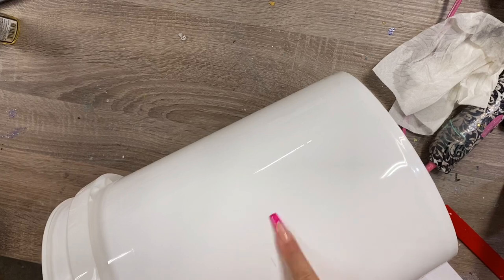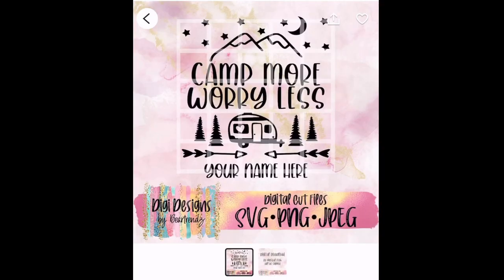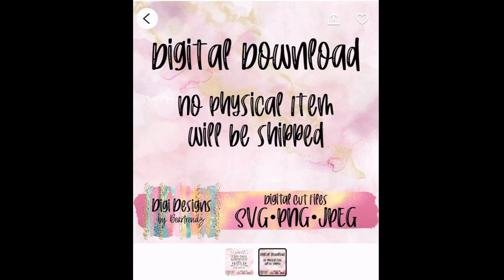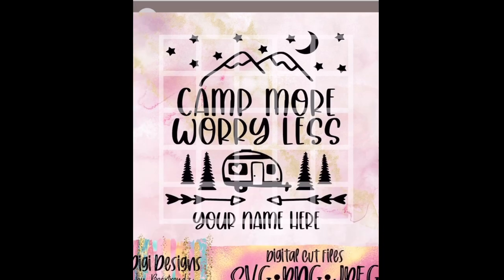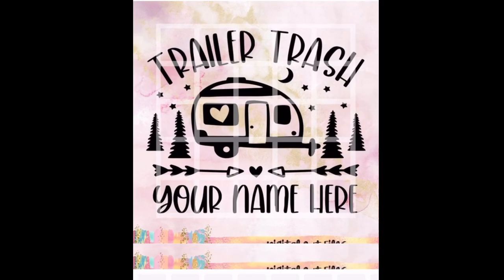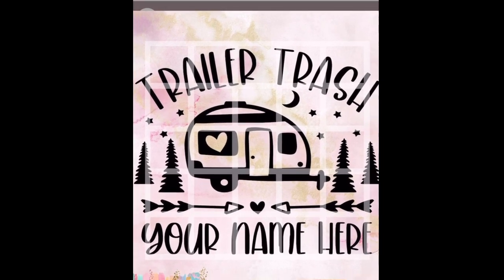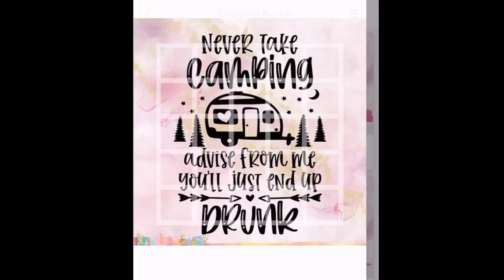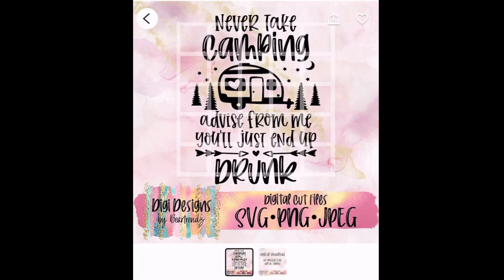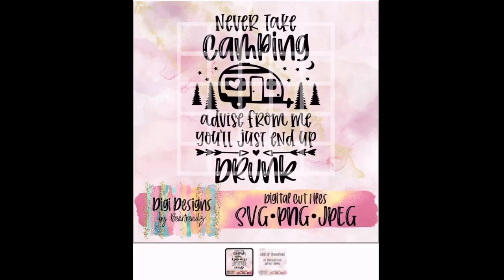Now that I got my bucket all cleaned up, I'm ready to put on my decal. I found my decals from Bear Trends Digi Designs' Etsy shop — I just think these bucket designs are super cute. She designed these specifically for camp buckets, so the proportions are perfect. I ended up getting three different ones because I couldn't make up my mind, and I think they're perfect.